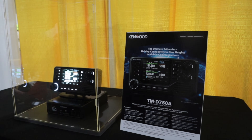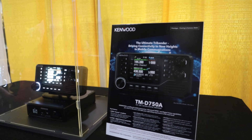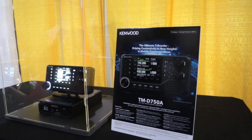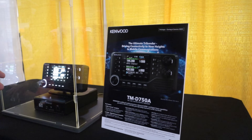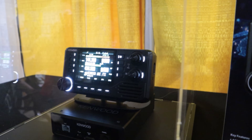Well, what I can tell you is there's a lot of development going on, and I don't want to be speculative about anything. It will be a Triband, and it'll have APRS.